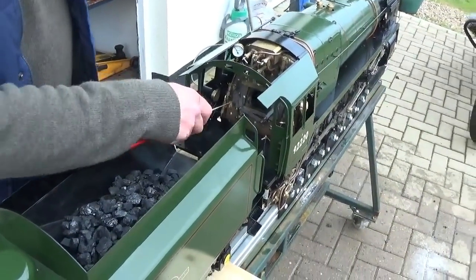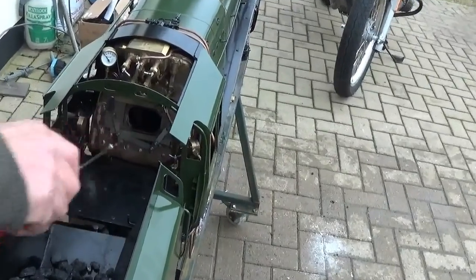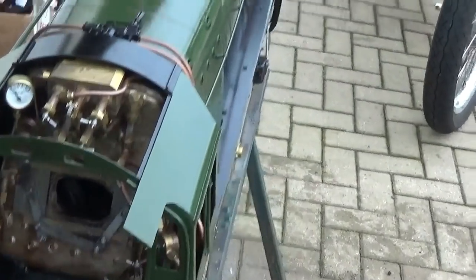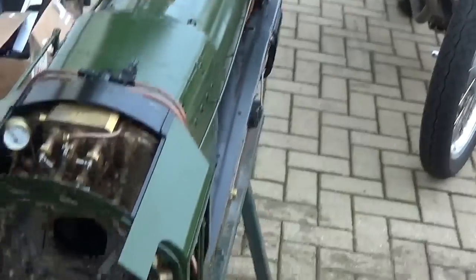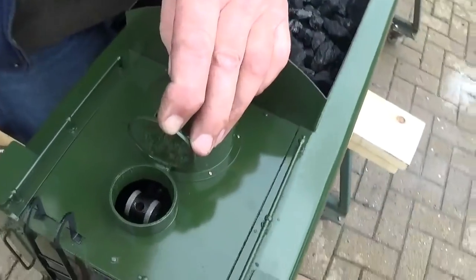Before we light the fire you need to fill the boiler to a third of a glass of water. You can either take a safety valve out and fill it with a watering can, or you can pump it through using the hand pump in the tender — there's a manually operated hand pump in there.